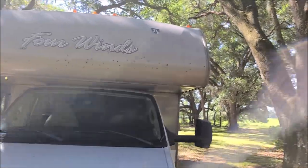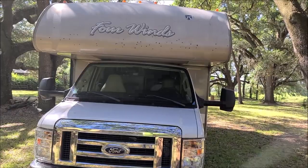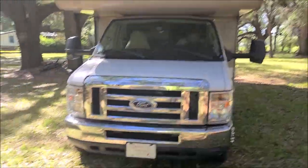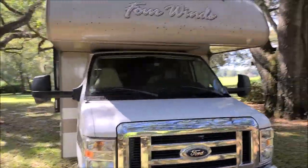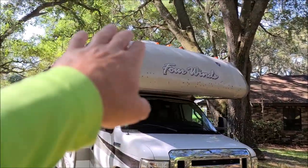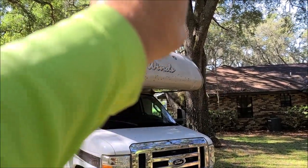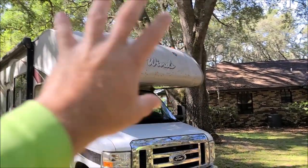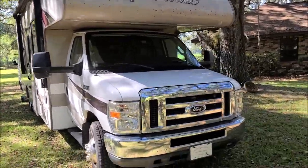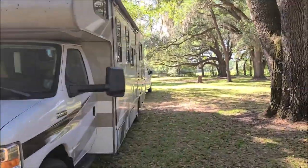First order of business is to get all those love bugs off of the whole front end, so I'm going to grab my pressure washer and make that happen. Then I'll get up there on the ladder and get all of that cut, polished, and coated. After that I'll move on to probably this side, and then in part three we'll take care of the other side.